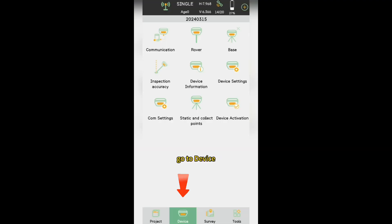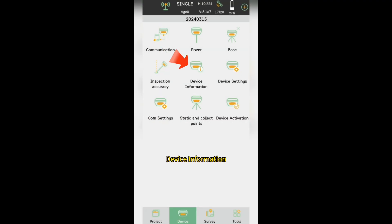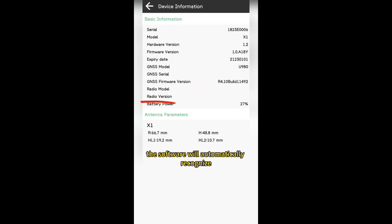After connection, go to Device > Device Information. The software will automatically recognize the antenna parameters of supported receivers.